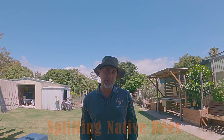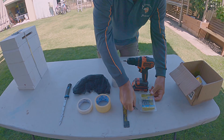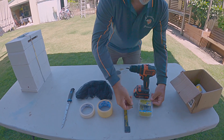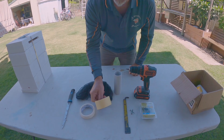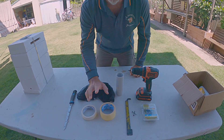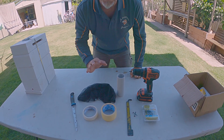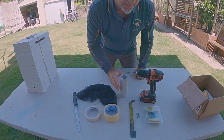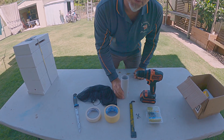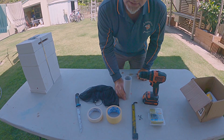The tools I use when splitting a hive are: cordless drills, a couple of different lengths of screws, a hive tool, two thicknesses of masking tape — you'll see why later — a knife which we may or may not need, a face mask — you'll see why we need that — and a mounting device. As we go along you'll see all of these in use.